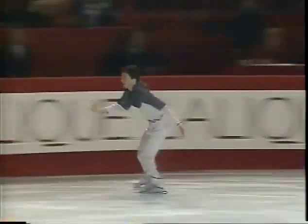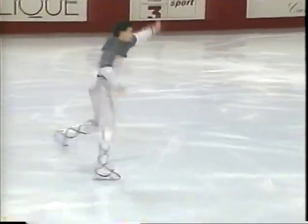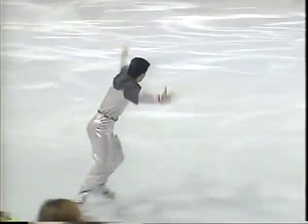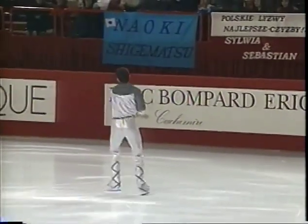Restoncourt won the silver medal at the French Nationals last year, finishing just behind Laurent Tobel. He says if he doesn't finish in the top three here, he will not go on to compete in any more of the Grand Prix events, because he would like to focus on the French Nationals.